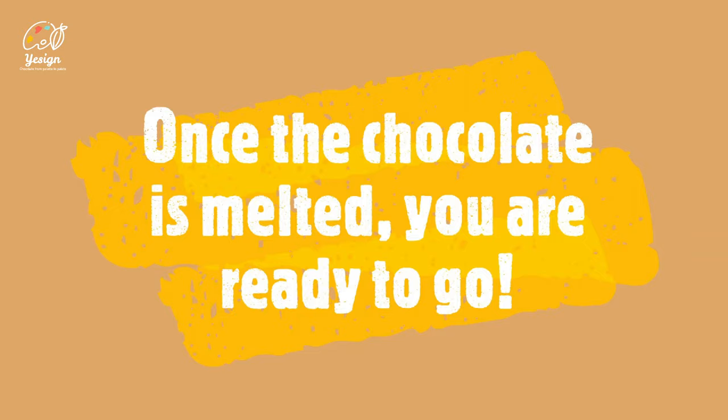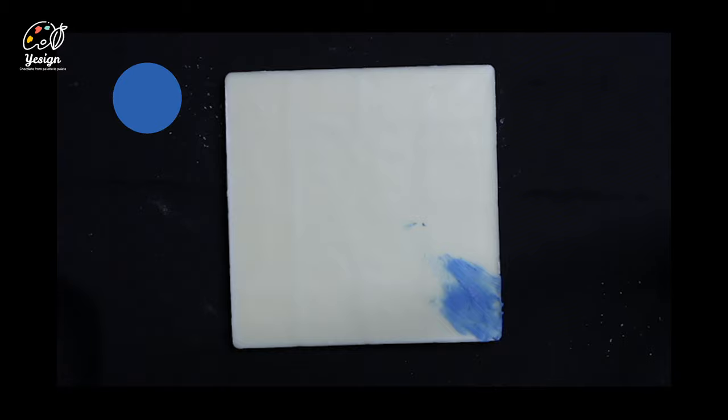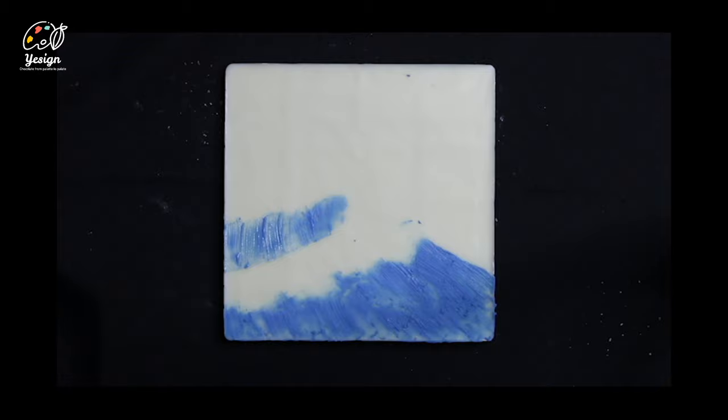Take the wooden stick to carve out two curves where you want the top of the waves to go. Using the existing dark blue to create the base of the waves. Follow the shape of the wave starting from the bottom and work your way up. It doesn't have to cover the whole space.